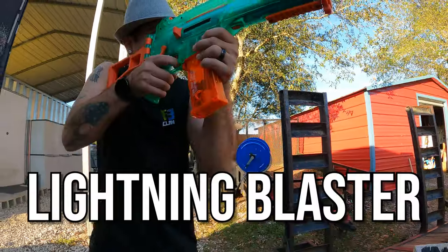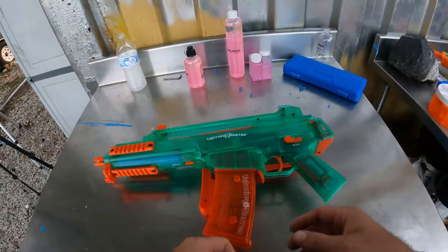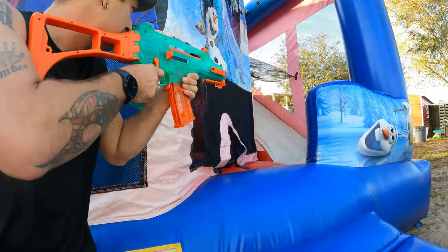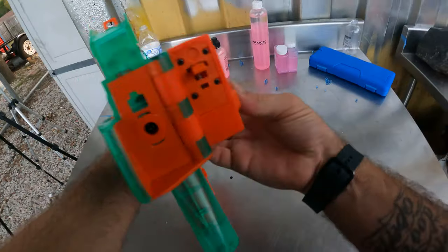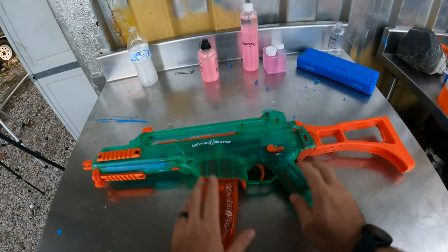This is called the Lightning Blaster. I think it's made by the same brand that makes Splatterball but I might be wrong about that. This thing has safety, single shot fire, and fully automatic settings. It has a fold-open buttstock — you just press this button right here and it folds right open, so it's super convenient and super awesome.